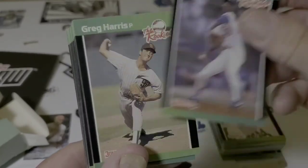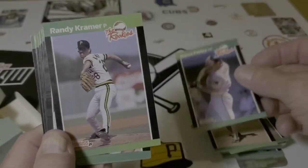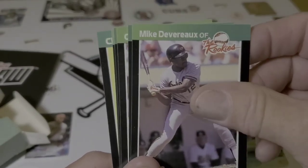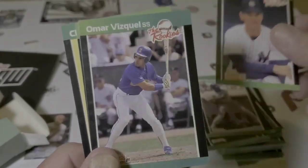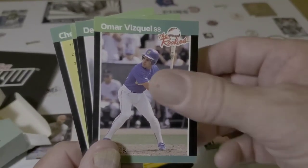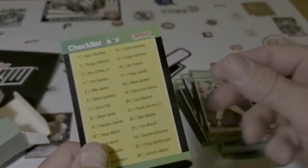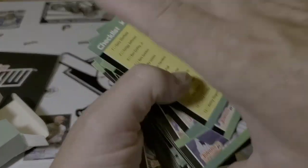Ramon Martinez, Greg Harris, Steve Finley, Randy Kramer, Eric Hanson. Clay Parker — this is the hardest part of our job, pronouncing a thousand names a week, give us a break. Omar Vizquel. Derrick Lindquist and Junior Felix. And a checklist — that's unchecked, so that's good.